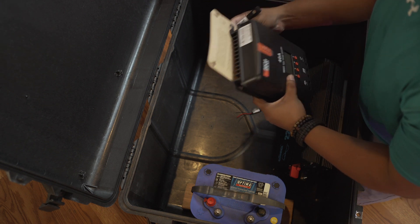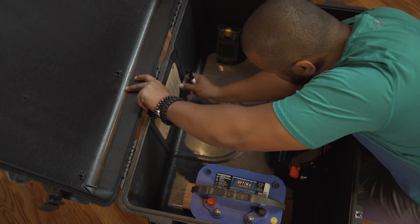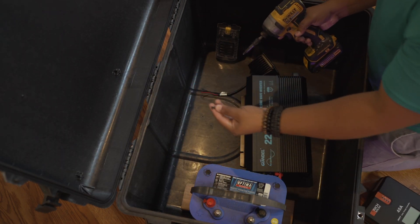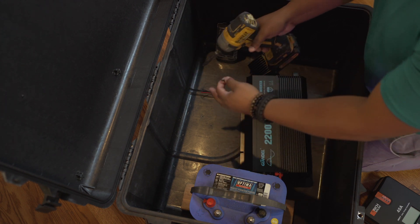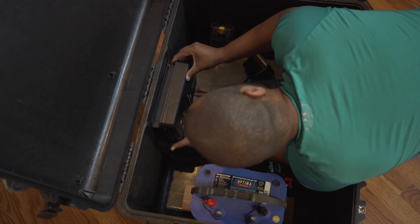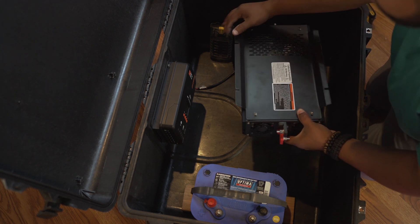This came with a little template, which was pretty great. I'm going to use this template to mark where the holes are going to be and then install it. For now I'm using some screws, but eventually I'll use machine screws and everything will be watertight. For the inverter, I'm going to remove the bottom plate and use it as a guide.